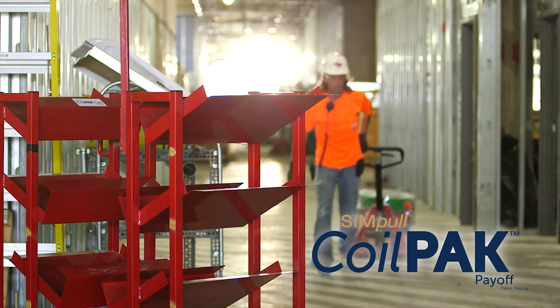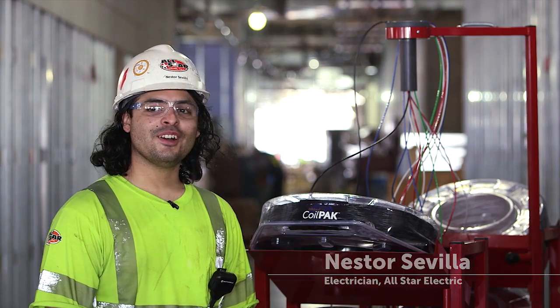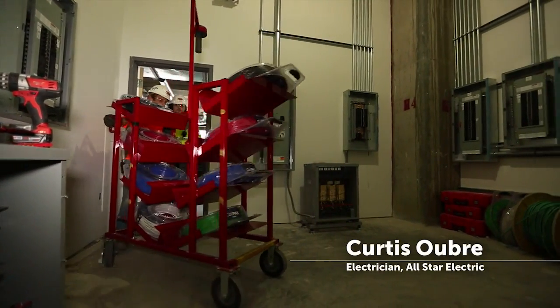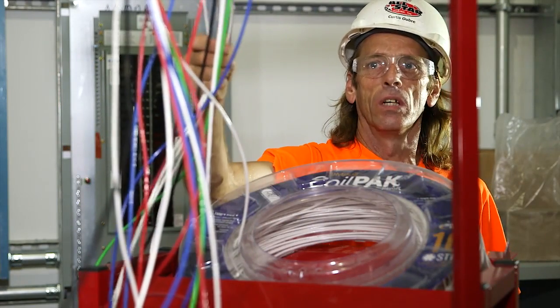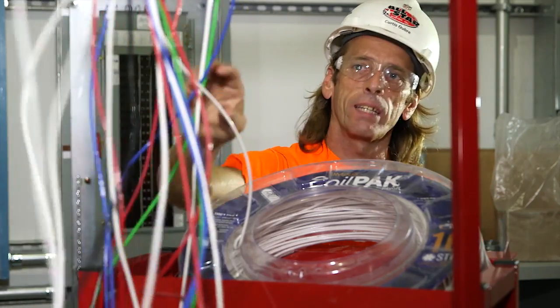The coil packs actually was kind of strange. It just looks strange — it's not what you're used to looking at. First time I saw it, I was like, what is this? I thought that this was going to be a mess. I thought that this was going to be impossible to not get tangled, that I would spend half of my day untangling this stupid wire that they brought out here.